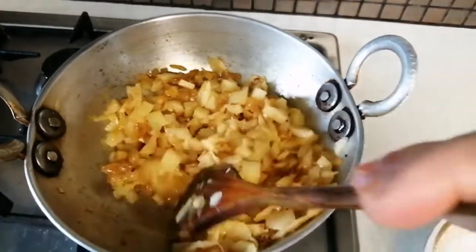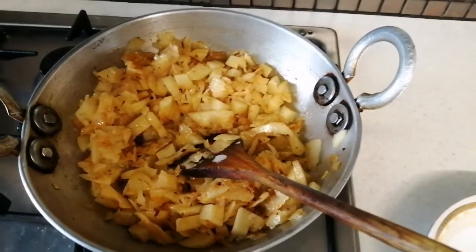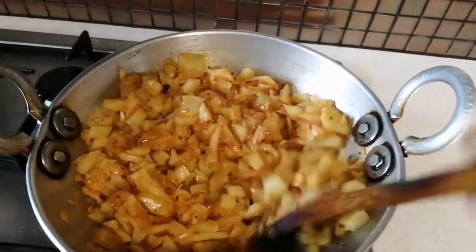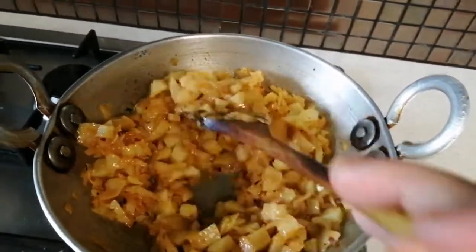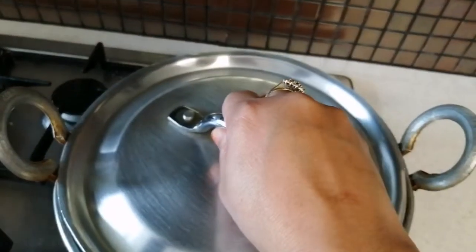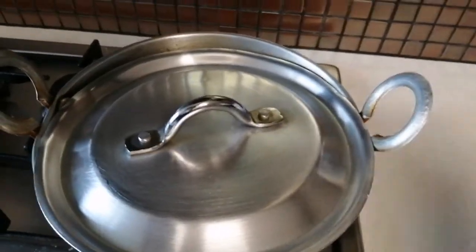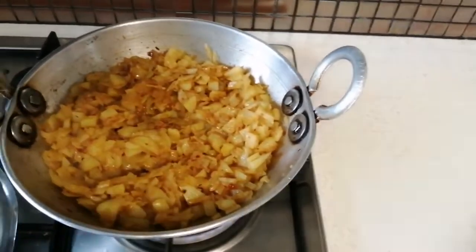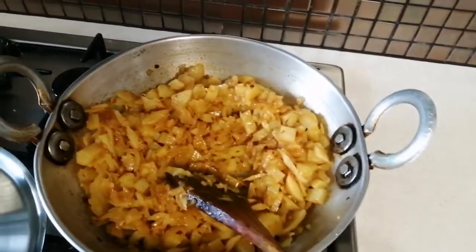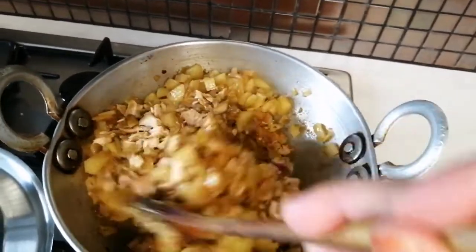I'm going to put the flour in the pan. I'm going to put some soy sauce on it and then mix and mix everything together.